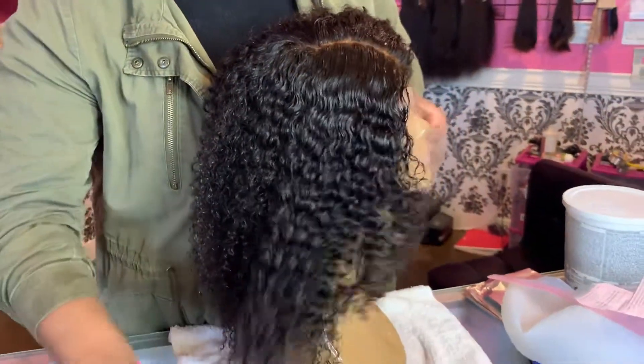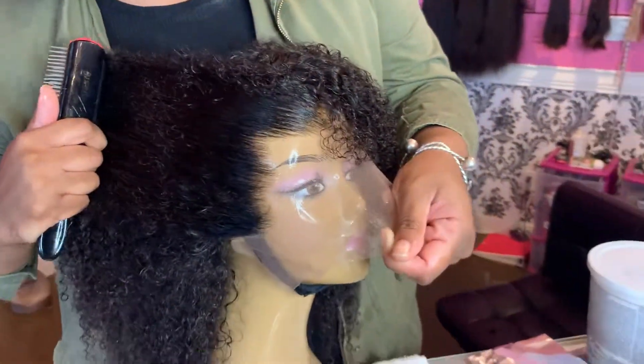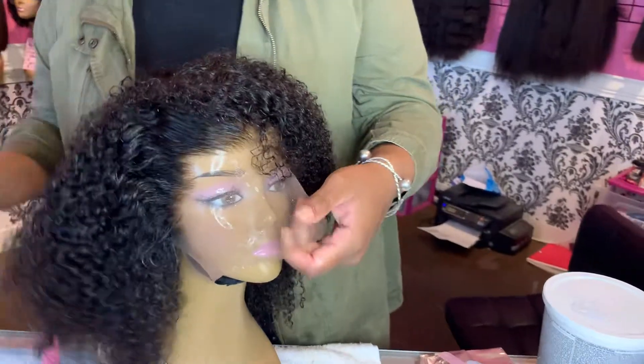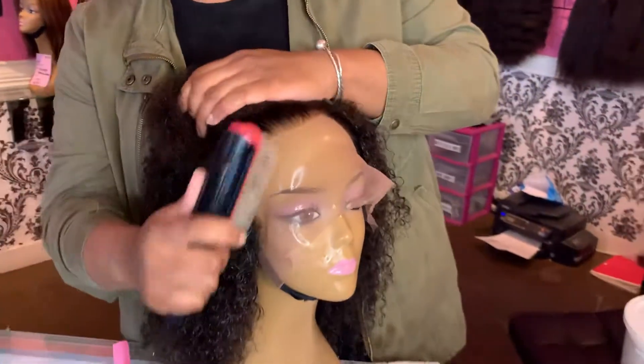Check out how beautiful this texture is right here. Check out how natural the hairline is on all units from Magic Care Company. The knots are pre-bleached and the hairline is pre-plugged with baby hair.